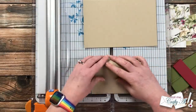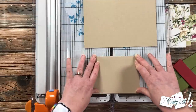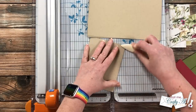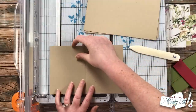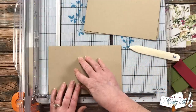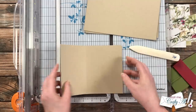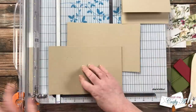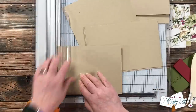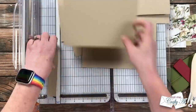Now let's work on those card bases. For the first one I'm going to show you how to do it without any kind of scoring board — just fold your piece of cardstock in half, reinforce the fold with a bone folder, and then cut one inch off one of the sides of the card. On the printable it shows you cutting off the left but it really doesn't matter because you can always flip that card around. Make sure to keep that piece you cut off because we will be using that later for the sentiment.